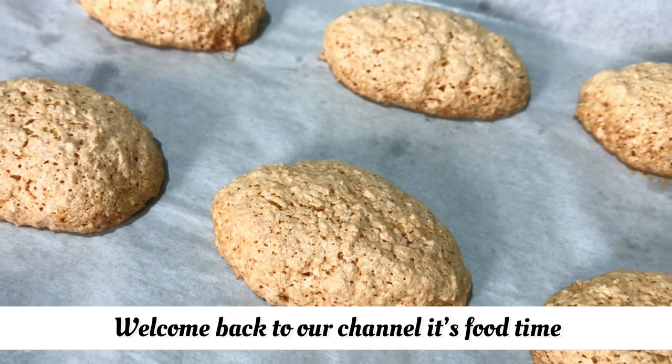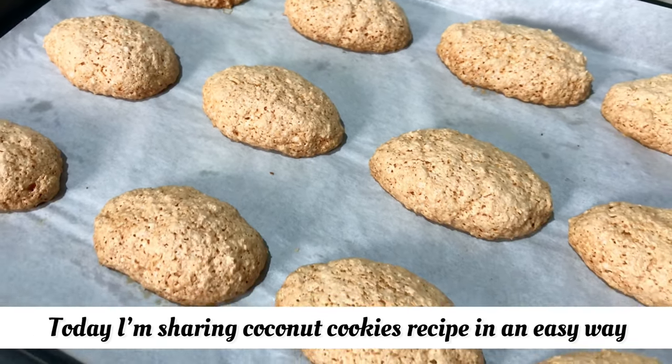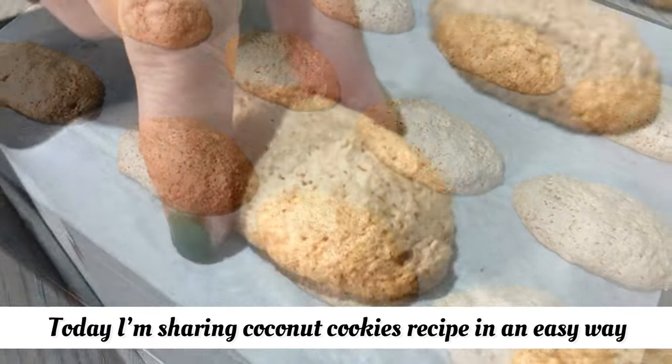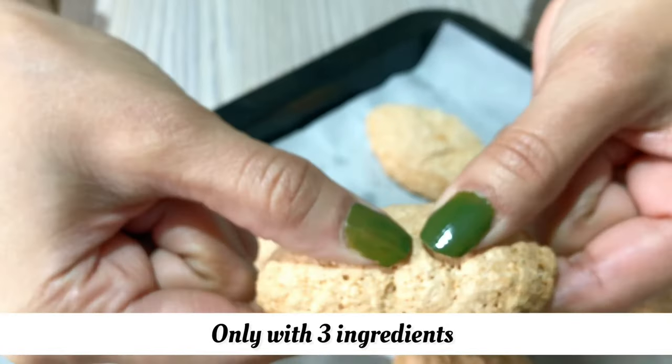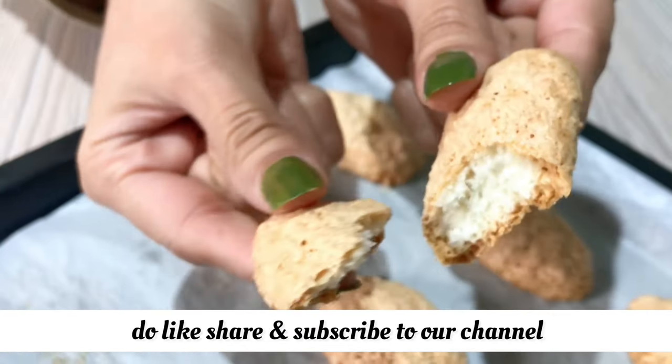Hello, welcome back to our channel. It's food time. I hope you will be fine. Today, I am going to share with you an easy way. I am going to make a 3-ingredient recipe. If you like this recipe, do like, share and subscribe to our channel.